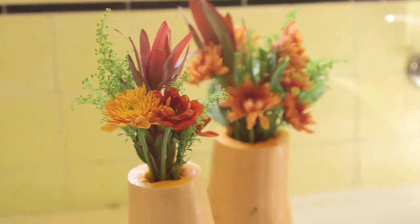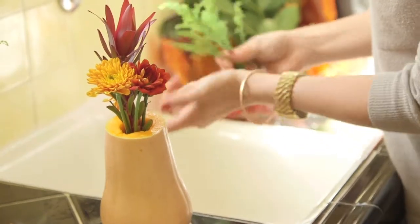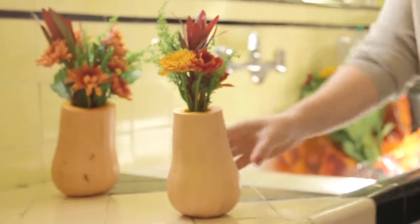The first thing I did was transform a butternut squash into a flower vase by cutting off the top and hollowing out the insides. You then just simply fill it with a little water, put your flowers in, and voila!